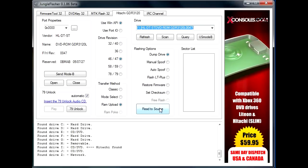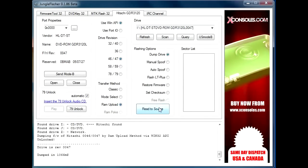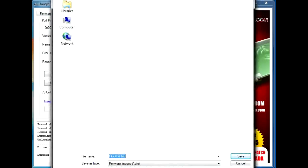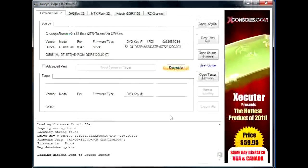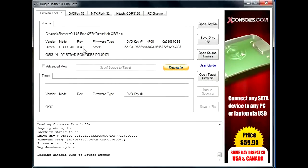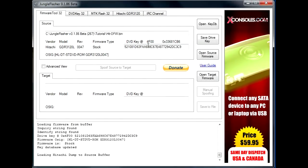You're going to dump the drive by read to source, and you're just going to save your firmware. As you can see, it pulled up revision 47 firmware stock and my DVD key.